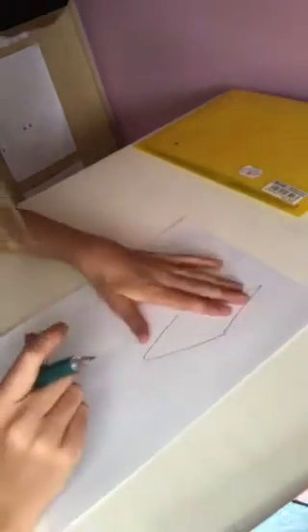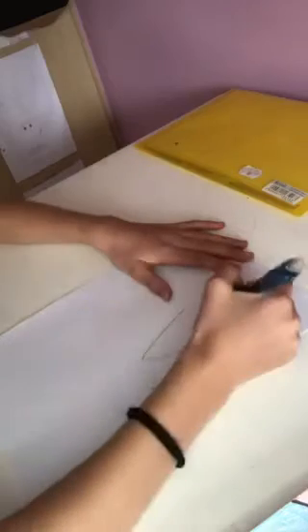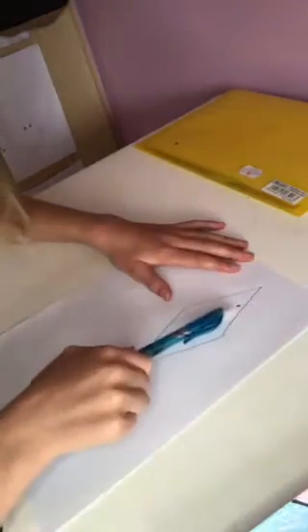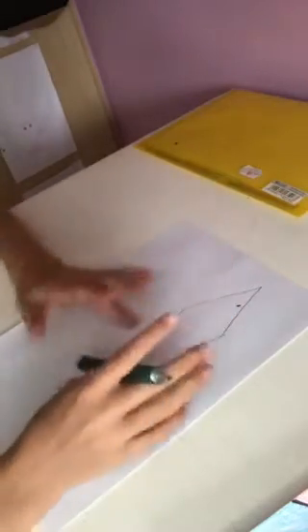Now that you've done your shape — whatever shape you want to do — put a dot anywhere inside the shape. I'm doing my dot over there, you can see it. Okay, and what you need now is a ruler.